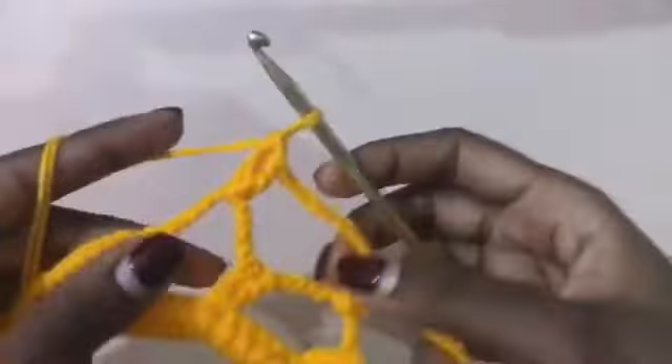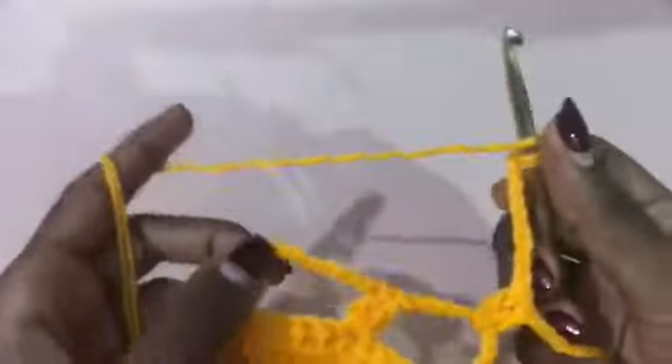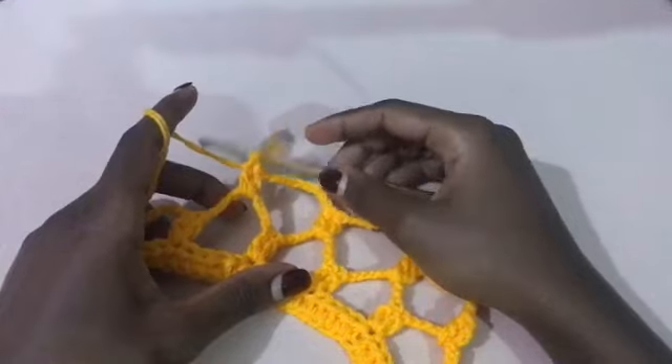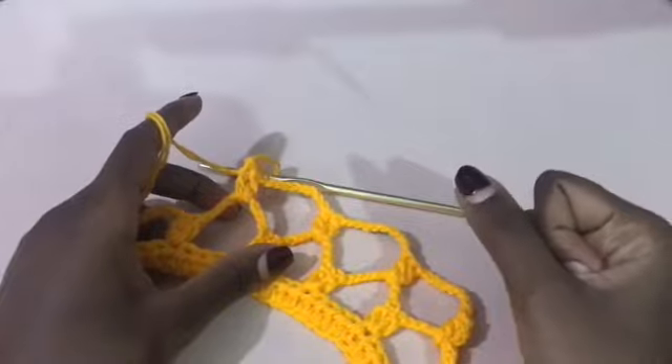Continue placing two double crochets in each loop, then chain nine all the way around. That's the repeat for row two — and the next seven rows will be the same. Go ahead and finish row two, then I'll show you how to start row three. You're going to keep doing that until you have a total of nine rows.